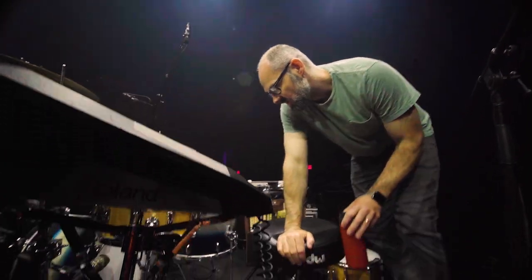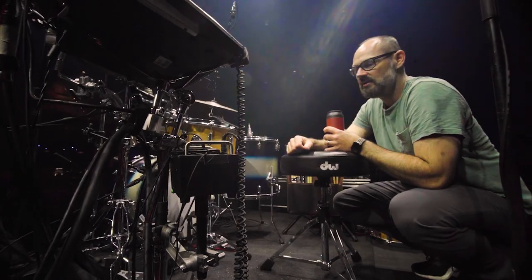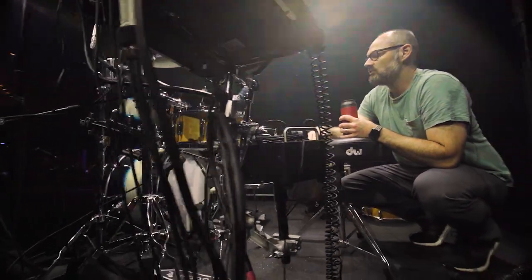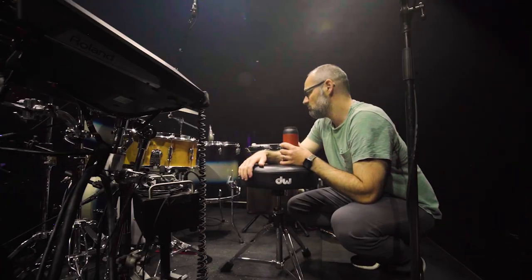DW hardware — nothing super crazy. It's all pretty simple gear. I used to use a little bit larger kit, more cymbals, but I think it's important to just bring out what you need to make the songs work and not overplay it.